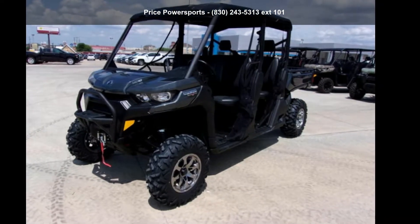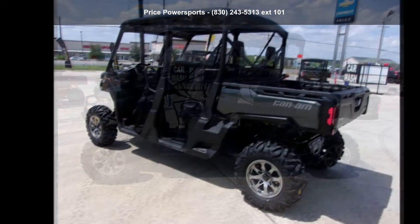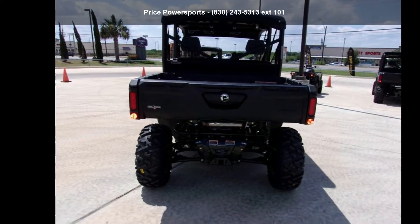Check out this Canon 2020 Defendermax Lone Star HD 10. If you are looking for a rugged and reliable ATV, this may be the one. Power and durability are important factors when considering an ATV purchase.